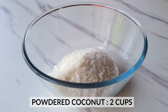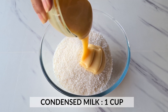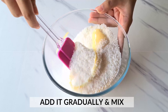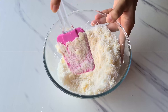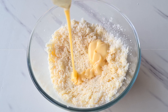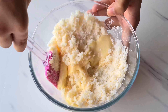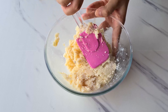For making our bounty bar chocolate, we are first going to make the filling that is inside it. For that, we are going to take a big mixing bowl and throw in some powdered coconut. Then we are going to add condensed milk in batches. We want this consistency to be a little bit thick because we have to form a thick mixture of coconut and condensed milk. Using a spatula, we are going to mix it all together and pour in the remaining condensed milk. You will see that our mixture starts getting thick.